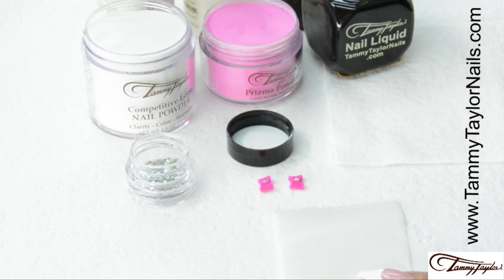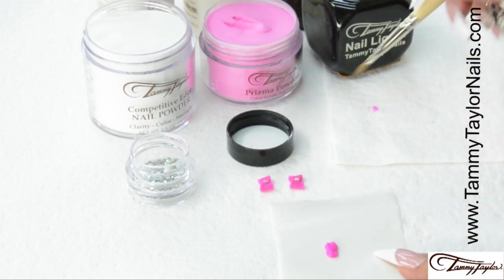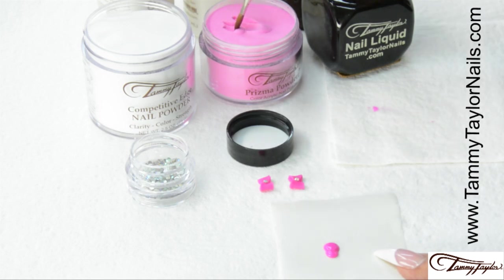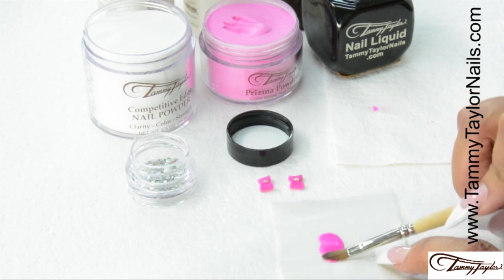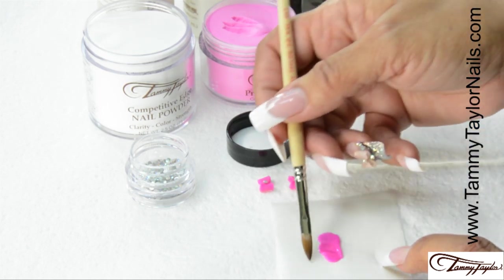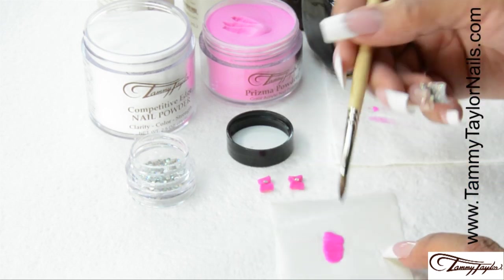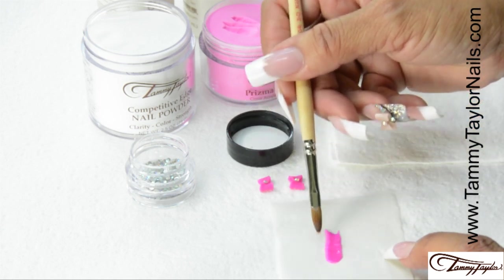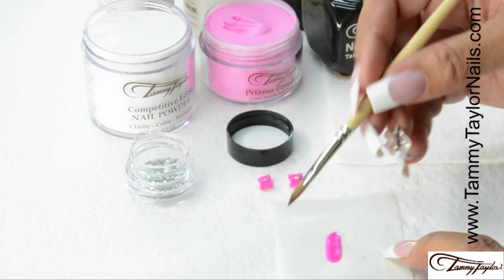I'm going to use the artistic 3D brush and I'm going to pick up a couple of wet balls of acrylic, wiping it off on my towel. I'm going to pick up another ball. These are wet. Once you've got about three, you're just going to pat it across. You can wipe your brush off and always add more liquid. You want to work with your brush really wet. Patting it across, I'm making like a rectangle shape, smoothing the edges. And then I'm going to come in and make points at the end.